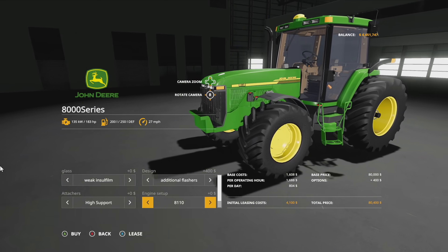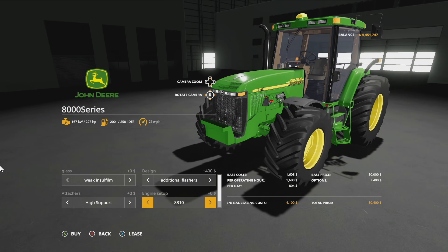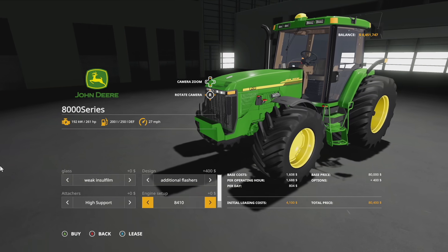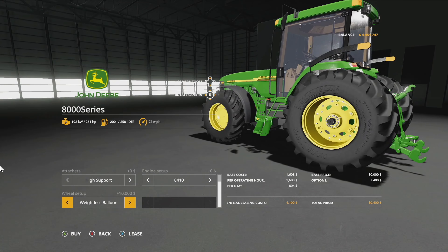For engine setups, we have the 8110 with 183 horsepower, the 8210 with 205 horsepower, the 8310 with 227 horsepower, and rounding it out the 8410 with 261 horsepower — that's your biggest engine.